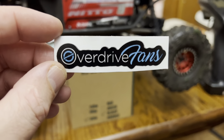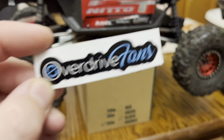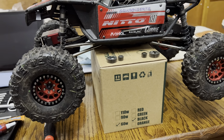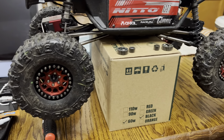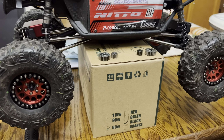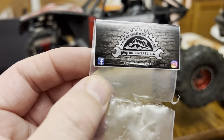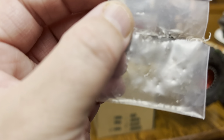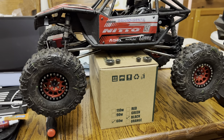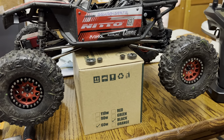Check this out — I haven't put it on the truck, but instead of 'OnlyFans,' it says 'Overdrive Fans.' I thought that was freaking cool. This is a little Team Garage Hack sticker. It says 'RC Mechanic Approved,' I think. Kind of smaller but I really like it.